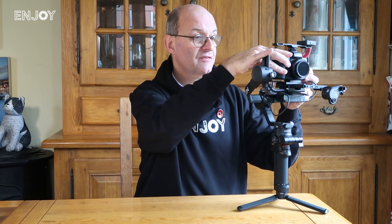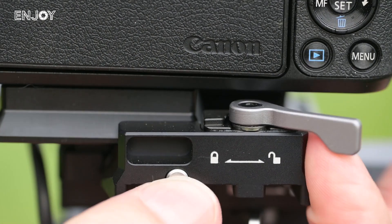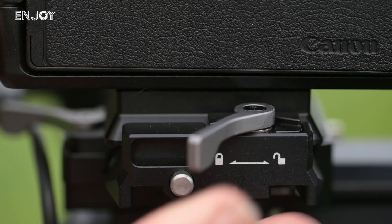Once it's set up, if you need to change the battery in the camera you just slide it off because it's an Arca Swiss plate, change the battery, put the camera back into place, and it's good to go again.